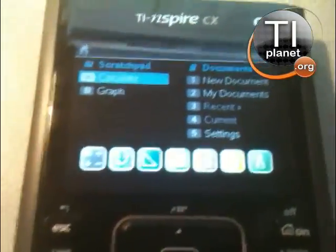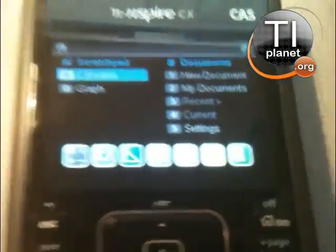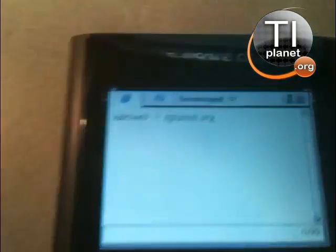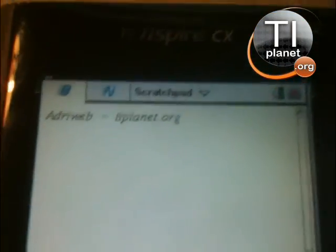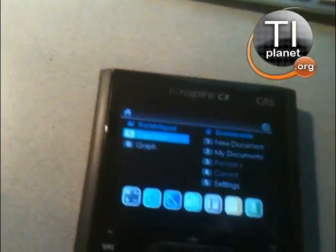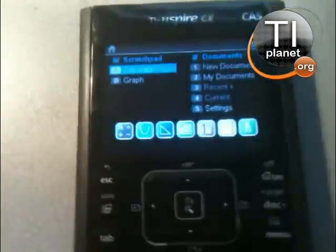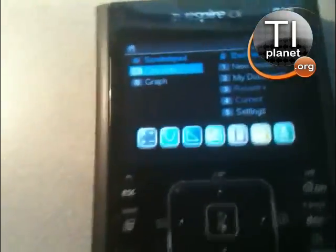Alright, let's test NDoom for the Inspire CX CAS. It's gonna come soon with NGS 3.1. This is Adrop4T at Planet.org. The original DOOM was ported to the Inspire by Rakoplats, and the CX port is from Critter.